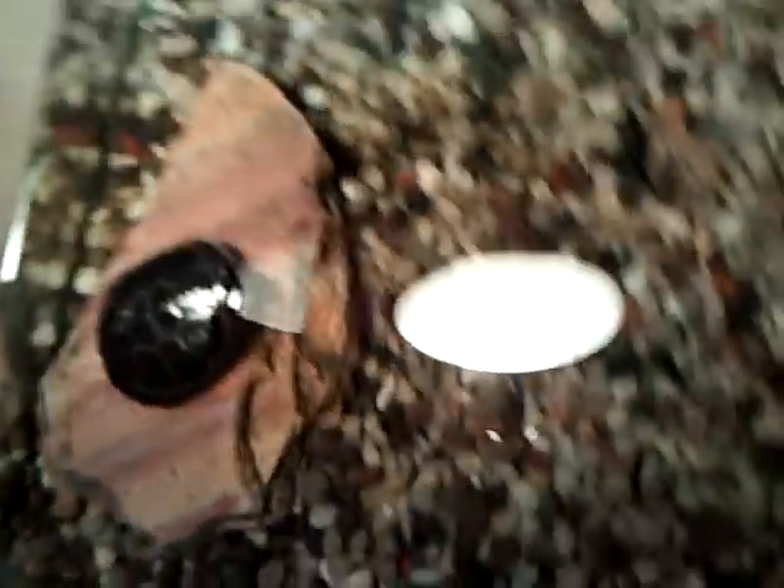Right now I'm feeding him just worms — blood worms and little red worms — because that's the only thing he'll take. I just put some guppies in there, maybe he'll chase them around or whatever, but he wouldn't.